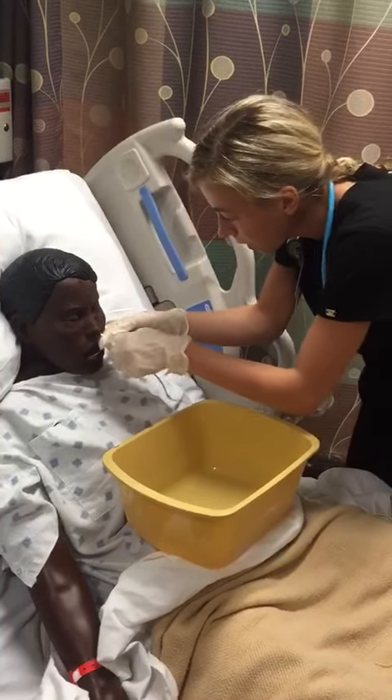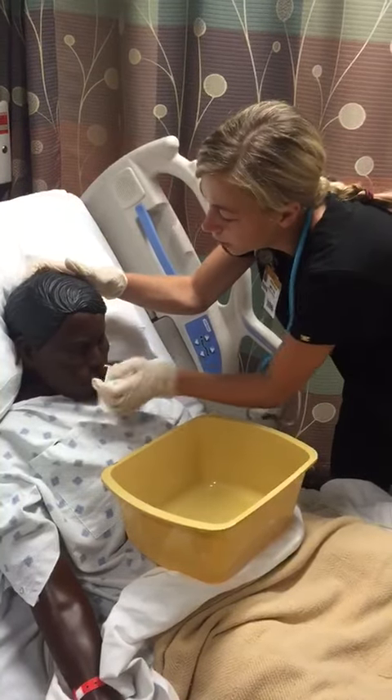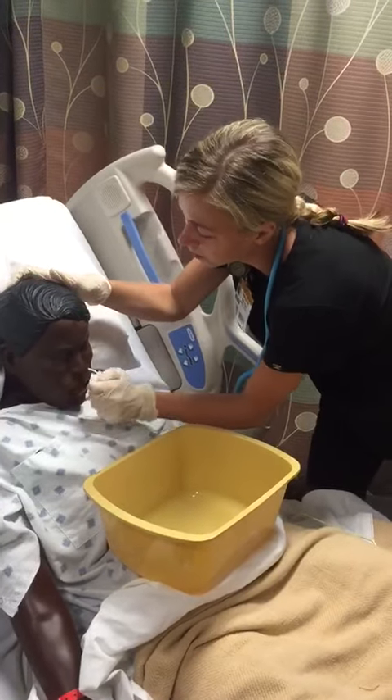Okay, you're doing great. Now swallow. Swallow. Keep swallowing.